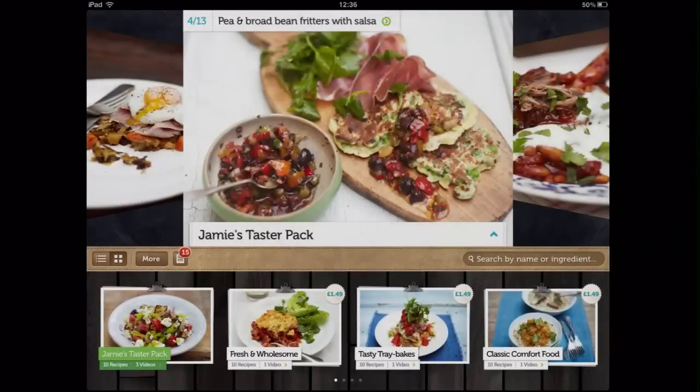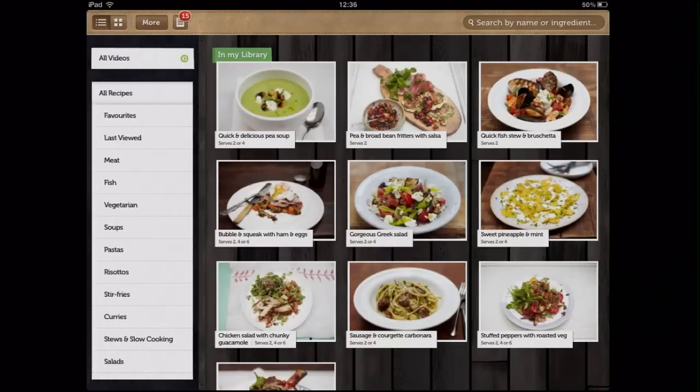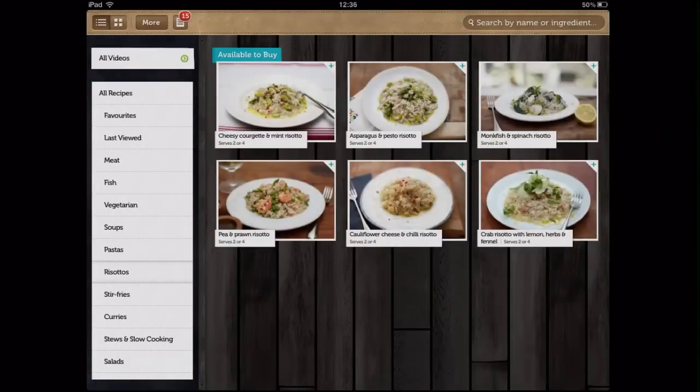You can also switch to list view where you can search recipes by category or search for a name or a particular ingredient.